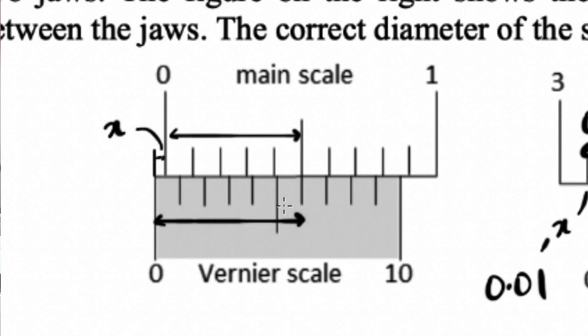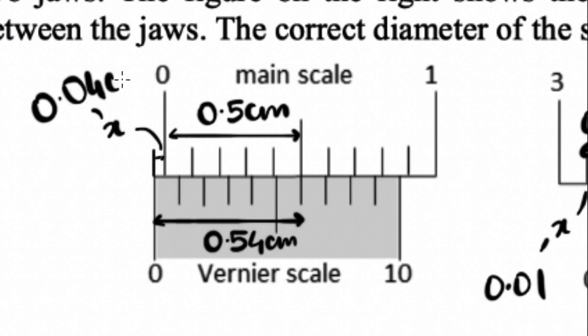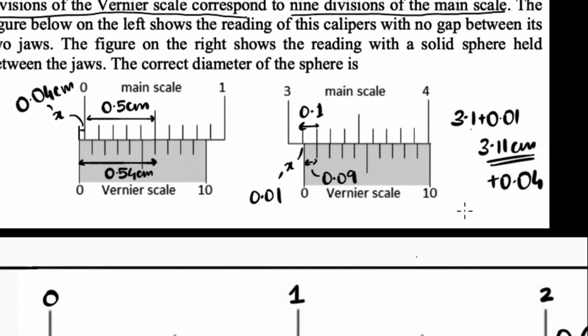The Vernier side: each spacing is 0.09, and counting six divisions gives 6 × 0.09 = 0.54 centimeters. The main scale side: counting five divisions at 0.1 each gives 0.5 centimeters. So x = 0.54 minus 0.5 = 0.04 centimeter. A lot of people made a mistake thinking the zero error is 0.06, but we can see clearly it's 0.04. So I add 0.04 to 3.11 and get 3.15 centimeters — that is my answer.